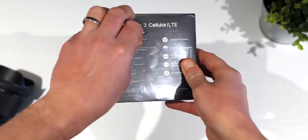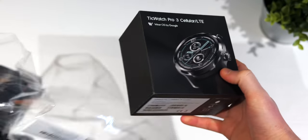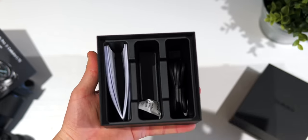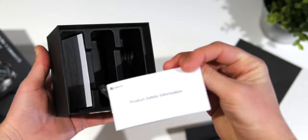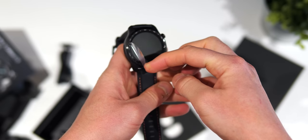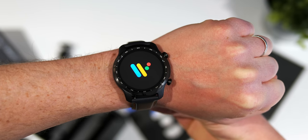If you have an iPhone and you want the most complete smartwatch experience, you get an Apple Watch — it's fairly simple. But if you have an Android phone, many people believe that to get the most complete experience you need a watch like the TicWatch Pro 3, one that runs Google's Wear OS.